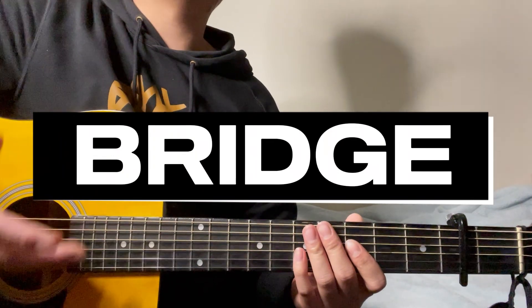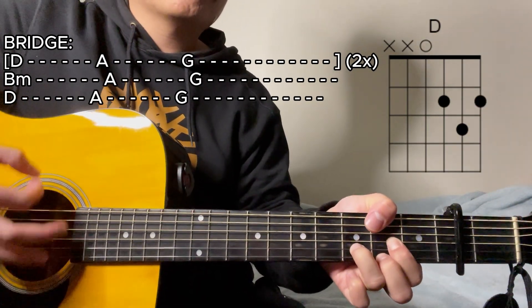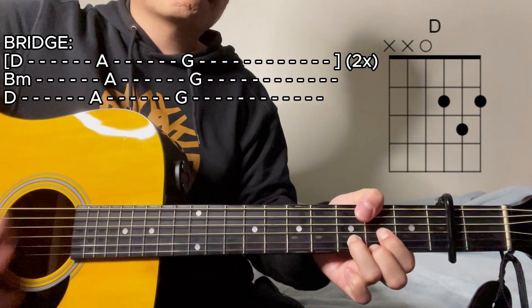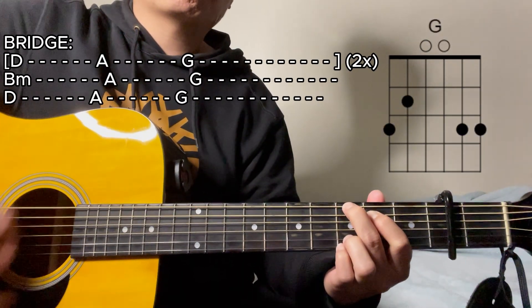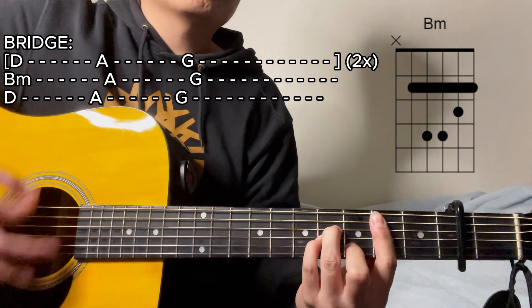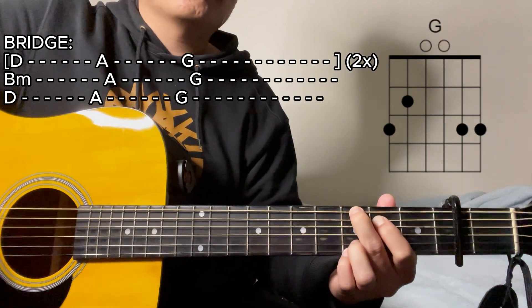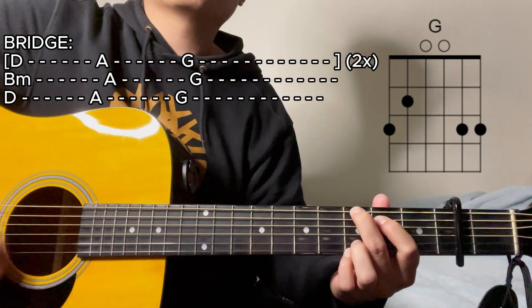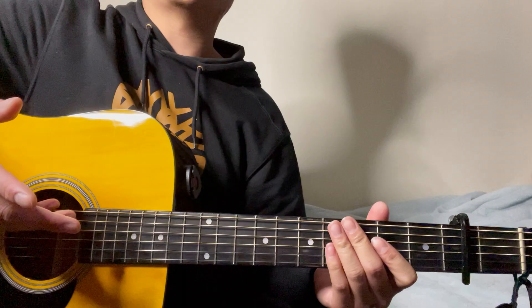Lastly, for the bridge section of this song, the chord progression starts the same way: D major chord for six counts, then A major, then G major once more. After that, it's going to be the B minor chord for six counts. Once you've finally figured that out, it's going to sound a little bit like this.